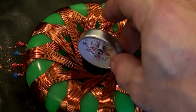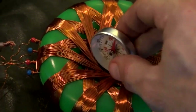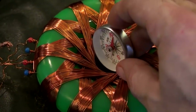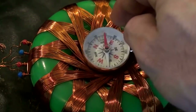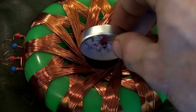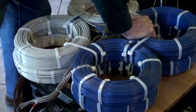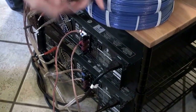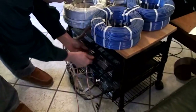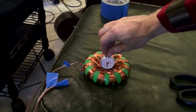It didn't work that way. That's interesting. Okay, so what I'm going to do now — I reversed the polarity there. I switched these wires, so I'm going to switch them back.